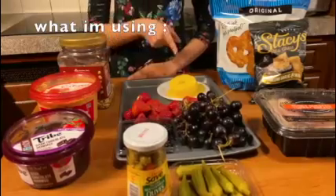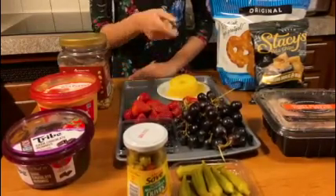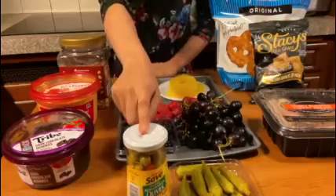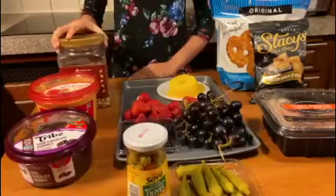Today I'll be using pineapples, strawberries, grapes, blackberries, pretzels, pita chips, honey roasted jerky, okra, olives, chocolate hummus, red pepper hummus, and peanuts.